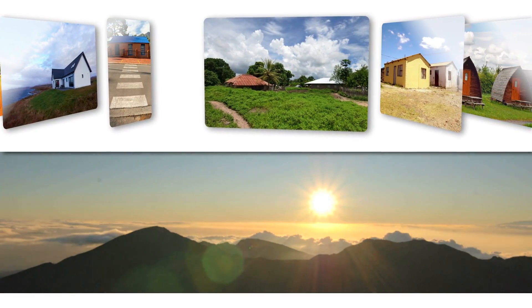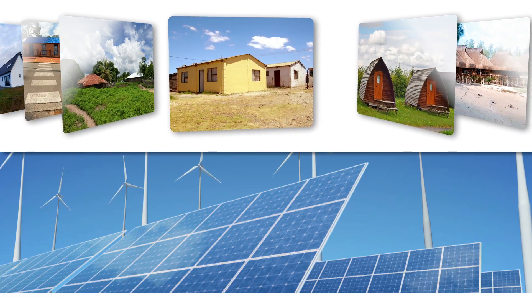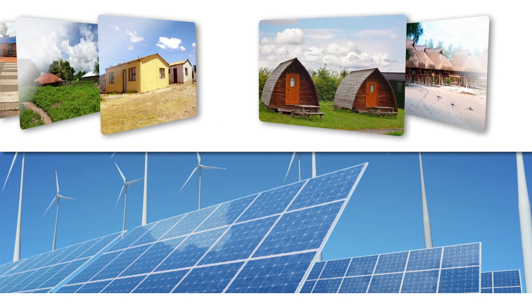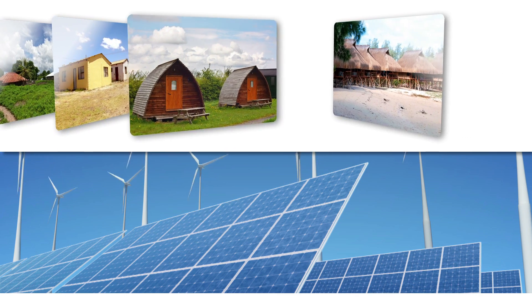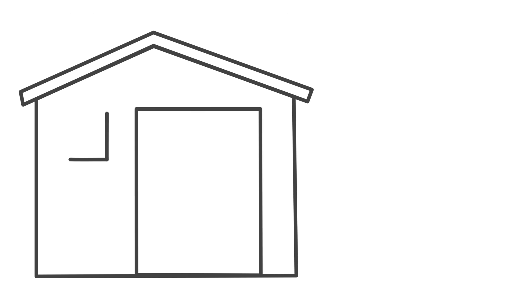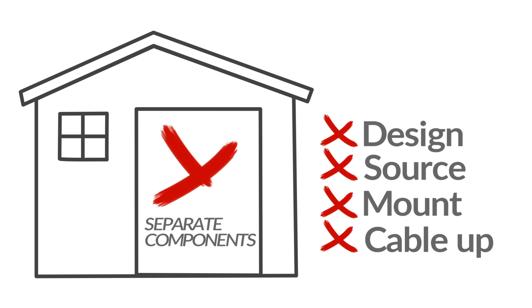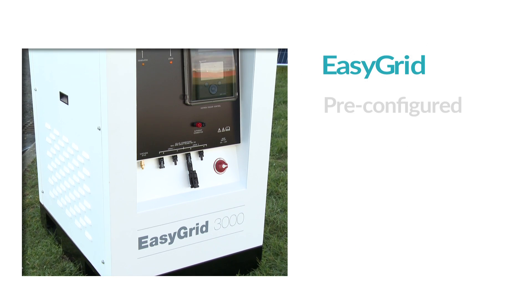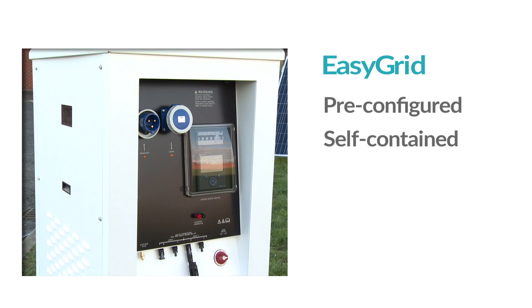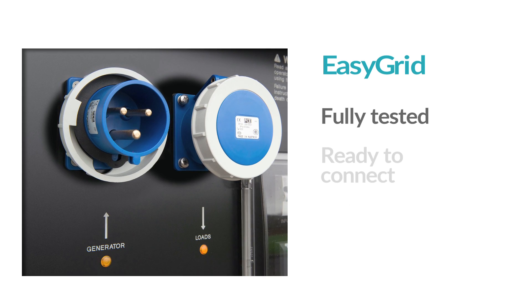An EasyGrid is to a diesel generator what a Prius is to a normal car, but with the added savings from solar panels or wind power connected. Rather than having to design, source, mount and cable up separate components, our EasyGrid series offers a pre-configured self-contained unit built from durable, high-quality components, fully tested and ready to connect.